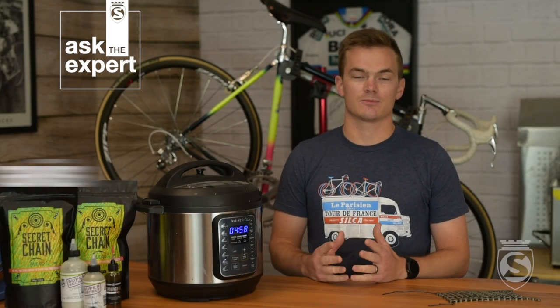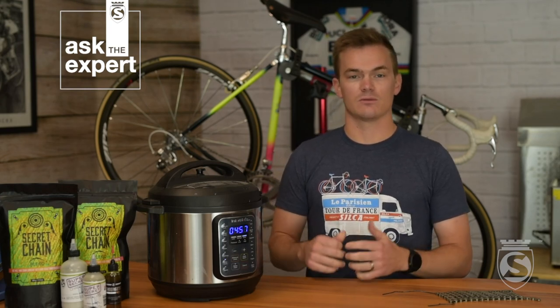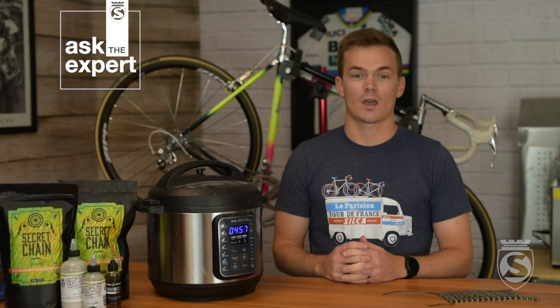Welcome back to another episode of Ask the Expert here at Silka. I'm Travis and I'm going to be walking you through how to wax a chain that we've previously cleaned. If you had a chance to check out our linked video on how to clean a chain in an ultrasonic cleaner, we'll link that down in the description below. Then we'll get started here with the wax.